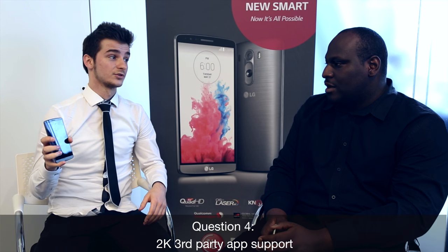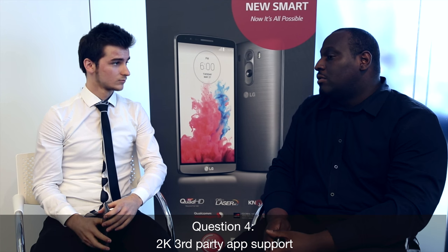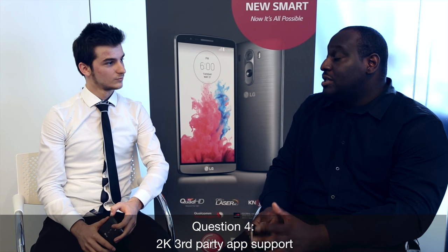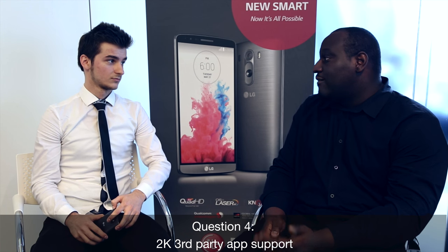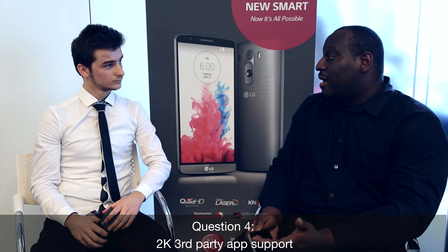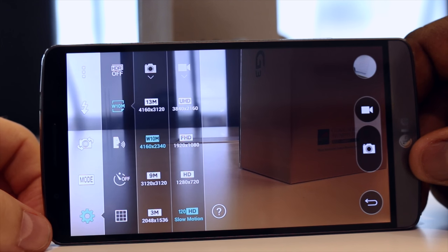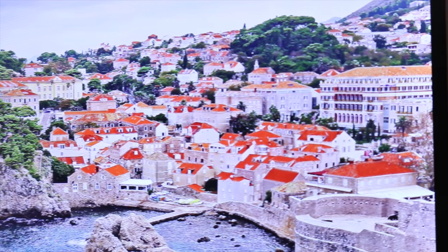At the moment there are no third-party apps which take full advantage of the display. Do you think developers will start adapting to 2K resolution? I think a lot of developers and media owners will — especially as the TV and mobile worlds are closing the gap. We see a lot of streaming content coming on board that will facilitate up to 2K and 4K resolution displays. And what better content to create than your own? With the handset you're able to create 4K resolution content, and you're able to see it better on a 2K display — you don't lose as much fidelity as you would on a full HD or lower resolution display.